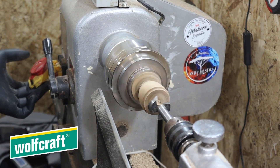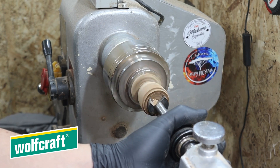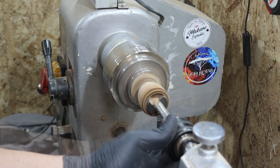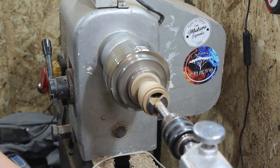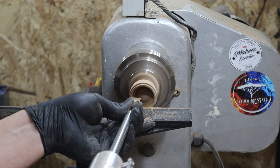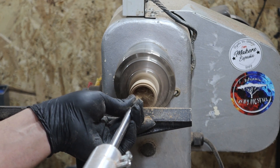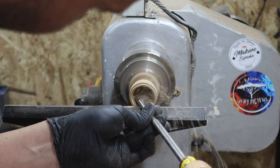Para este segundo rebaje voy a utilizar una broca Forstner de 30 milímetros. La velocidad del torno, despacito, como la canción, a unas 500 revoluciones. Y remataremos el interior bien con nuestras gubias, raspadores, cuchilla de carburo o la herramienta con la que más cómodos os sintáis.